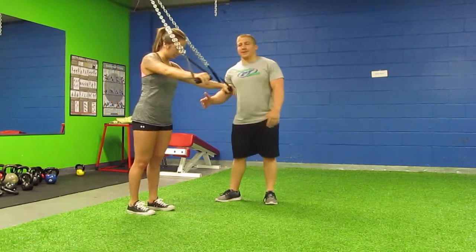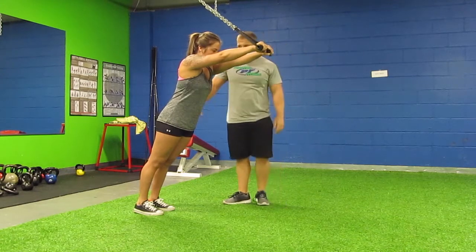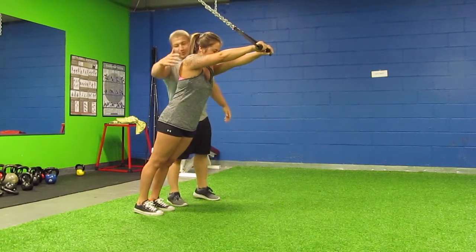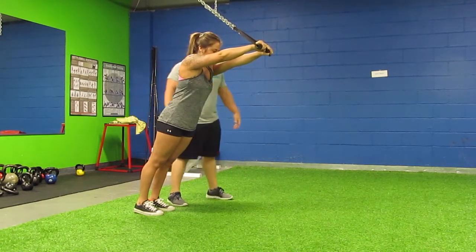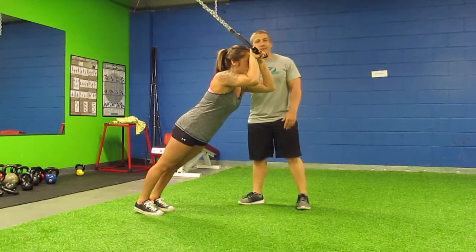We're going to have Kelsey come out. She's going to put all the weight on her hands, making sure that her body is in line with her shoulders, hips, and ankles all in one line. Then we're going to have her bend at the elbows, bring her knuckles to her forehead, and then push it back out.